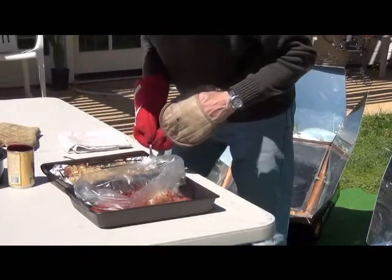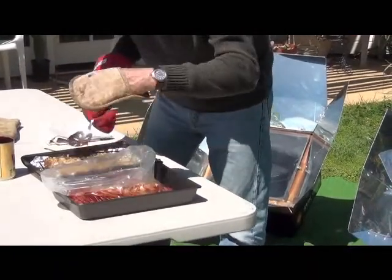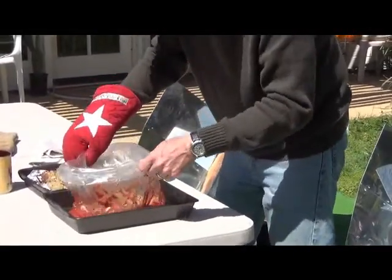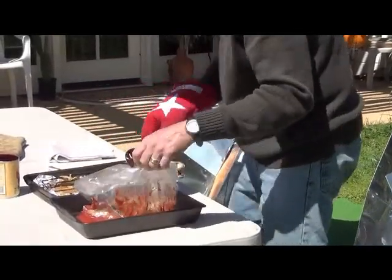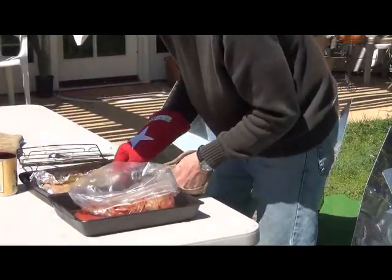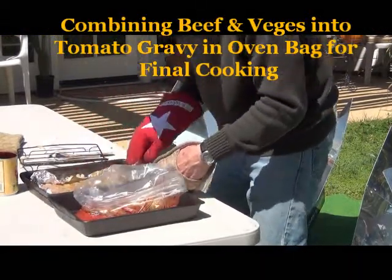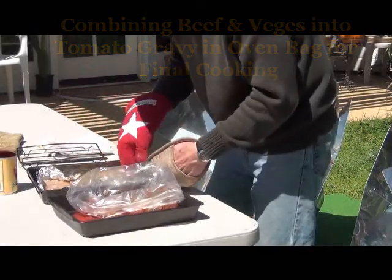There's our tomato sauce — we're going to add that meat and vegetables right in there just like that. We're slow cooking in a sun oven at 325 degrees. There are some onions I'm not going to lose — I'm going to get a few of those onions out of there. We lost a few veggies in the bottom of the pan, so we're going to put those in with our sauce now. That looks wonderful.